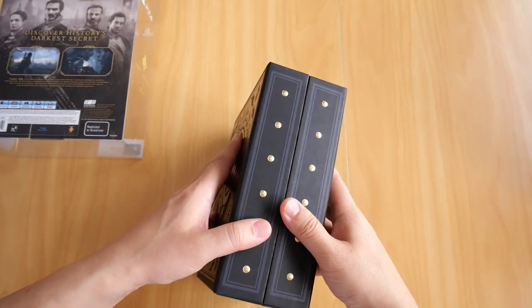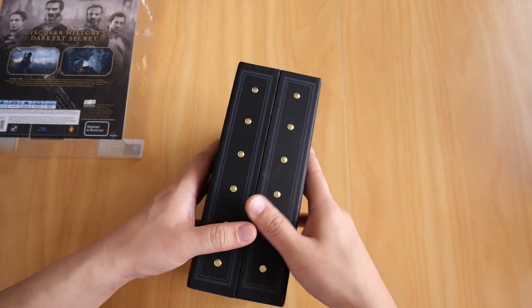The box is also magnetized, as you can see here — hopefully you can see that.